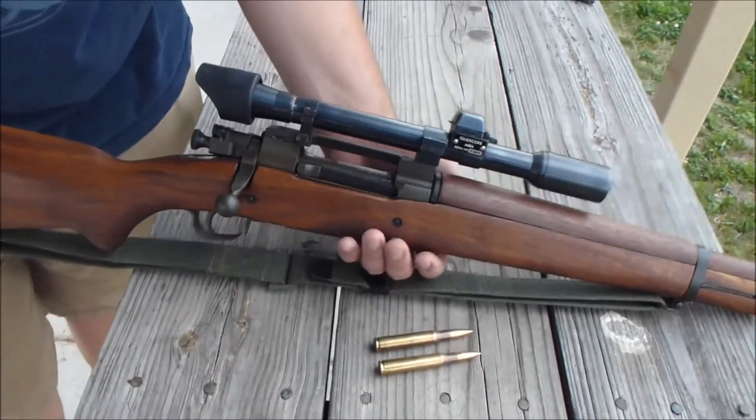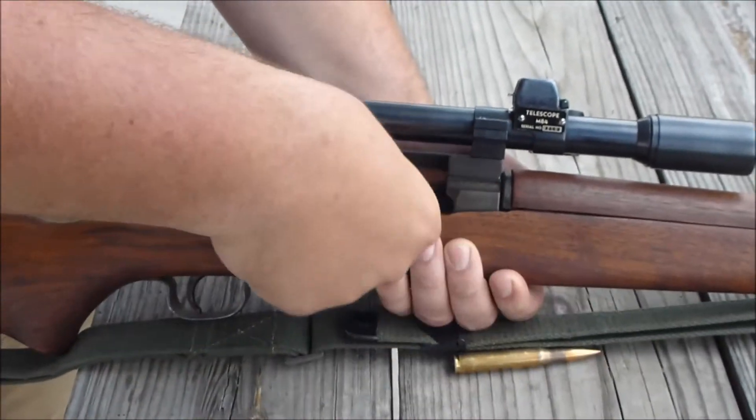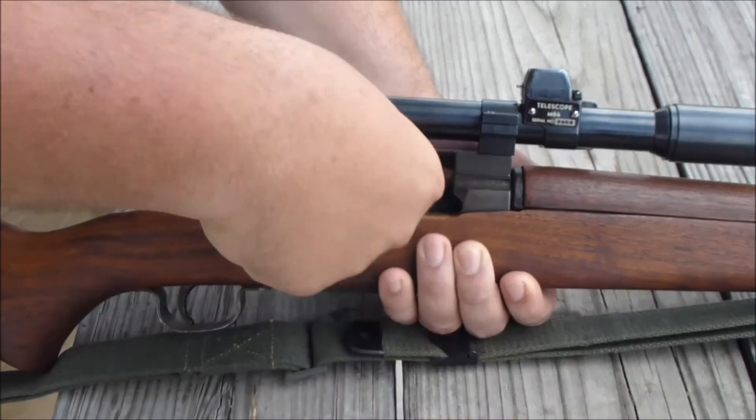Remember, you've got to pull that back, pull it until it clicks, get your aim, and slowly pull the trigger.